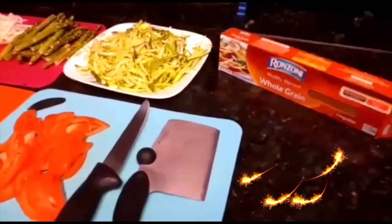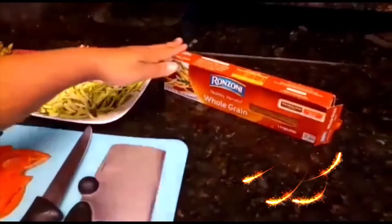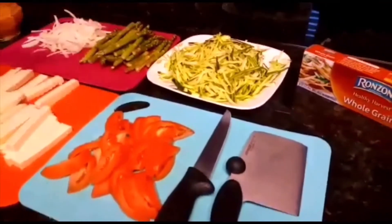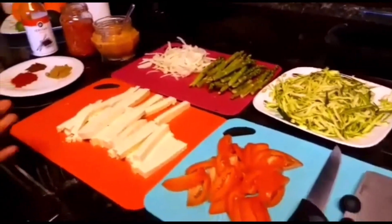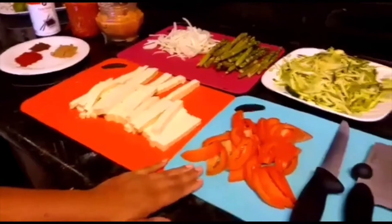Hey guys, welcome again to this kitchen where we make food simple, delicious, and healthy. Today we're doing whole grain spaghetti. With that we'll add zucchini — I did two whole zucchini — about 15 asparagus, onion, a block of tofu. I always do the organic block tofu, this is a whole block, and large tomatoes.